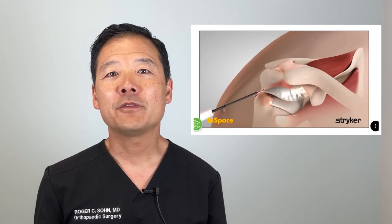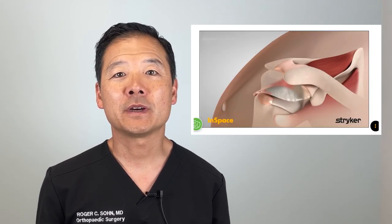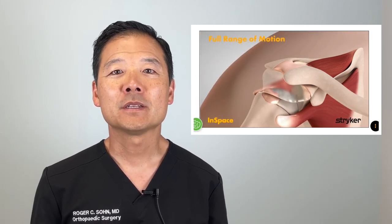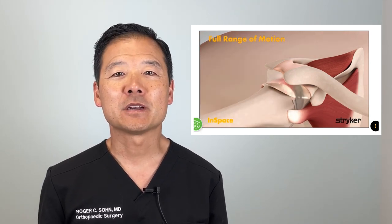Recently, Shark Tank's Barbara Corcoran endorsed a new and innovative shoulder product called the InSpace Balloon Spacer. She raves about how fast she recovered from her severe shoulder condition thanks to this unique device made by Stryker. Although it has been used in Europe for over a decade, the FDA only recently cleared this device meant for use in rotator cuff tears of the shoulder. Since then, the InSpace Balloon Spacer has been making waves in the shoulder community.